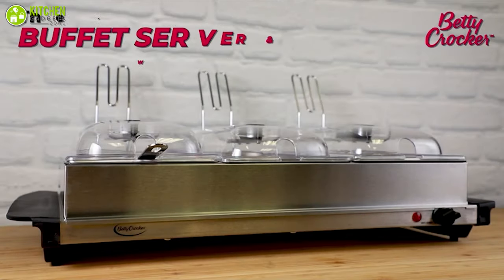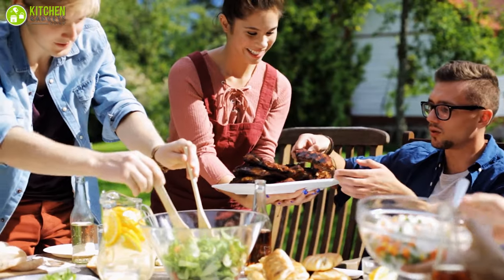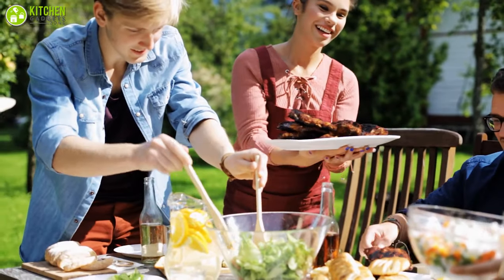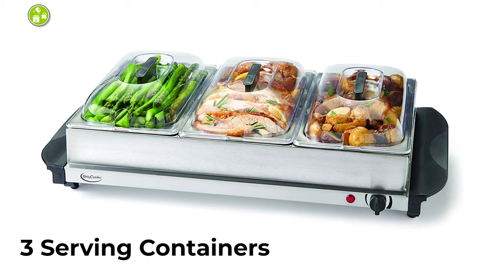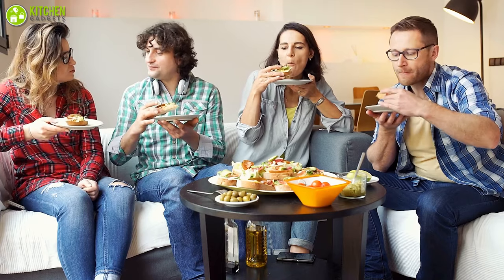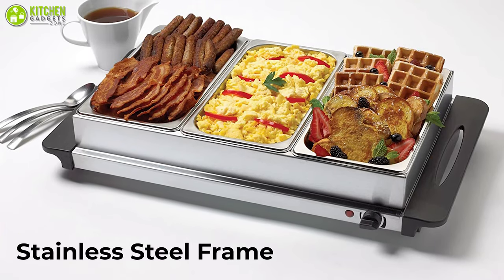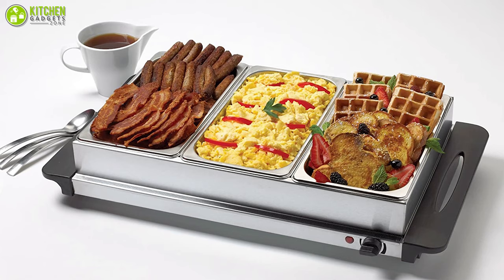The Betty Crocker Buffet Server is a uniquely designed food warmer that can be your lifesaver during any party as it can keep your foods fresh and warm. This unit includes three serving containers that contain 2.5 quarts of food, which is decent enough to feed several people. It comes with a stainless steel frame that holds the three buffet trays in place and lets you serve three dishes at a time.